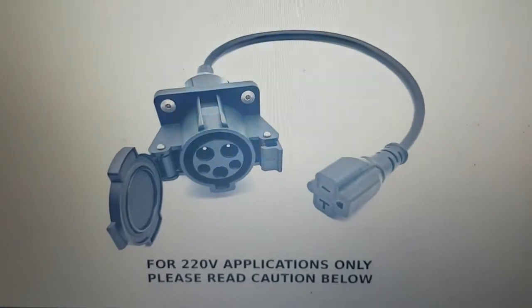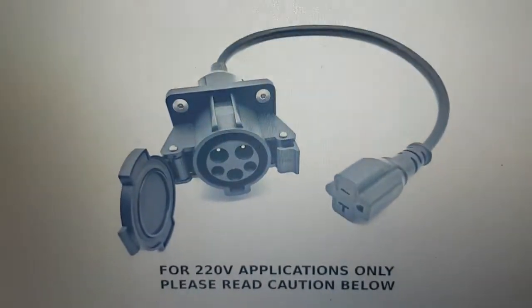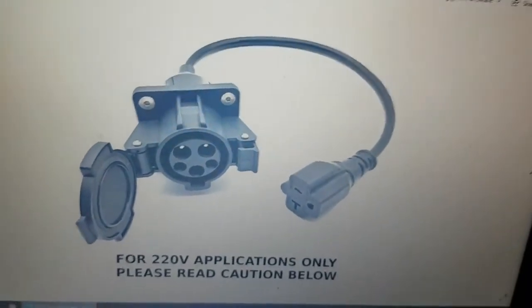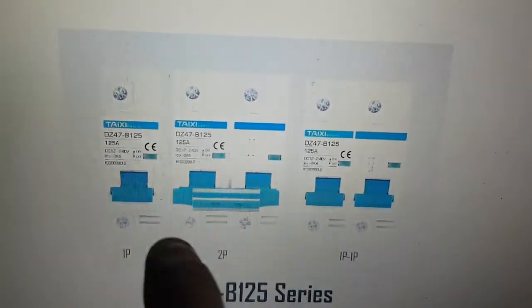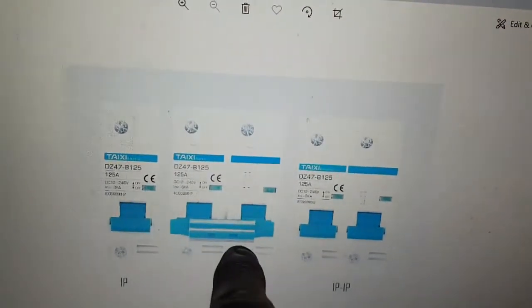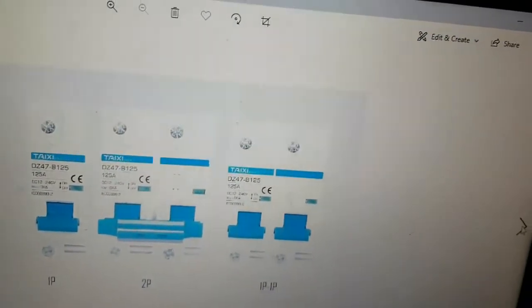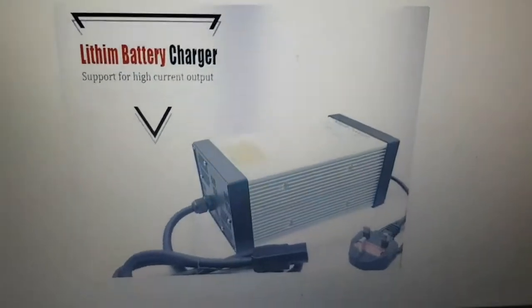These are the three major parts we'll be focusing on - links will be in the description. This is the J1772 to PEV adapter you're going to need. These are breakers - I have two single-pole ones, but you could use the double-pole, which makes it easier so you can throw them both at once. You don't want the 1P 1P - you want either the 1P or the 2P; I would go with the 2P. And there's the 84 volt 10 amp charger, also linked in the description.